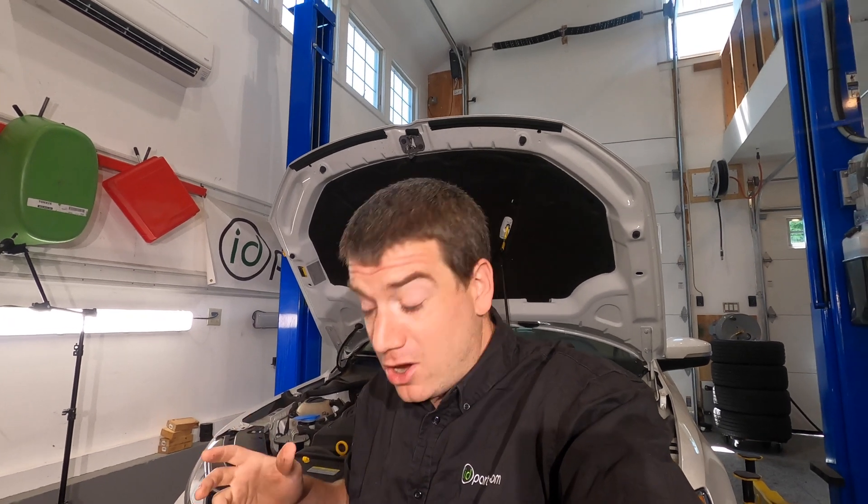If you want to be able to fix your Volkswagen, or you want anyone online to take your car skills seriously, you better learn how to use a multimeter.